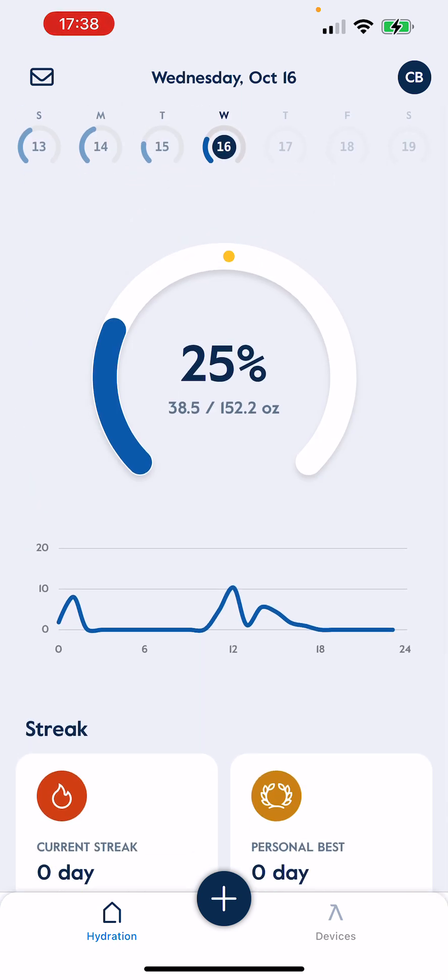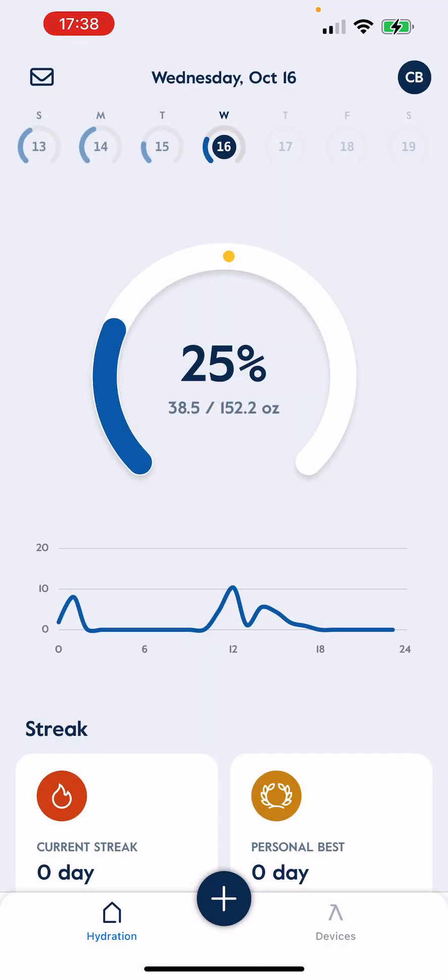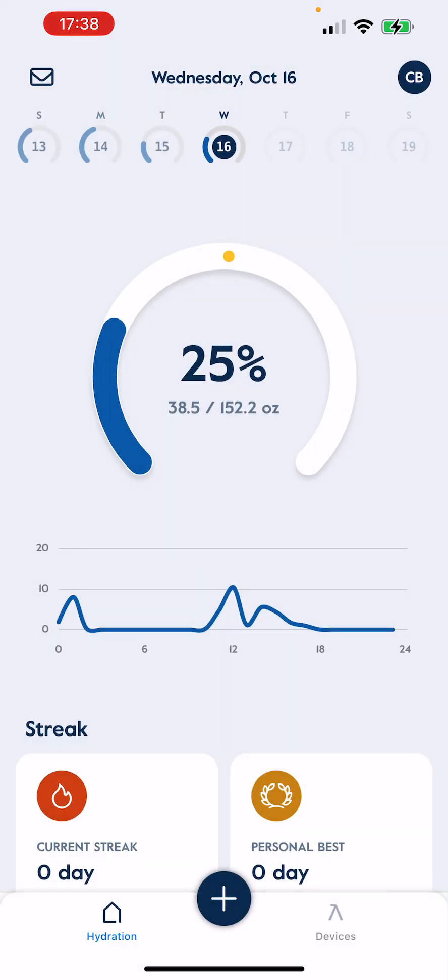As you can see here, you have this little inbox right here — mine is empty. When you do have to replace your filter, it'll actually come to multiple places, and one of them is the inbox, and it'll be very aggressive. I'll put a picture of what that looks like. I've had this for a little over two months now, so I've had to change that filter and receive notifications in a bunch of places on that.